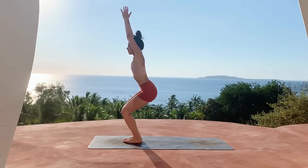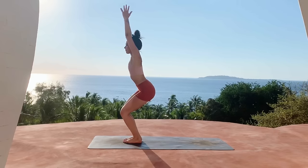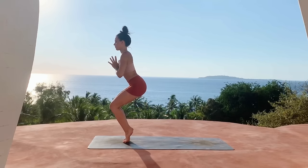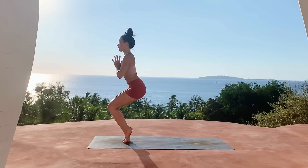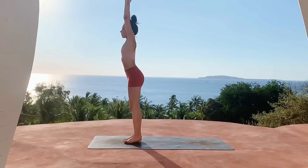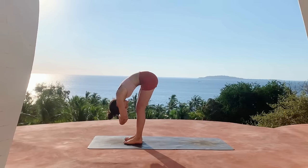Inhale lift the hands up as you bend the knees, coming into chair pose — keep your core engaged here. Exhale bring the hands to heart center, come up high on the toes lifting the heels up. Inhale reach the arms up and then come to stand, releasing the heels back down to the ground.